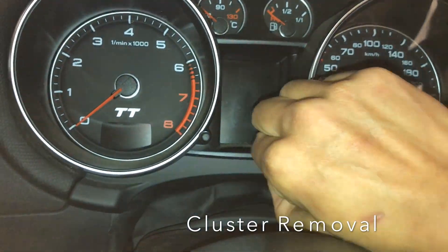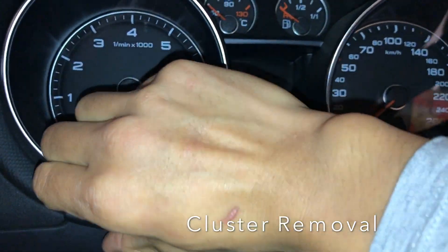Use the trim tool. Make sure you pull evenly.